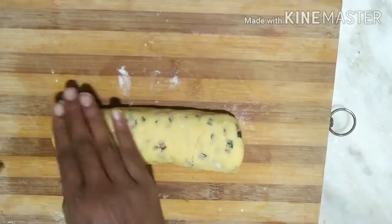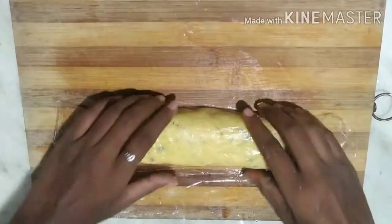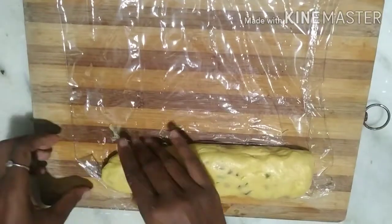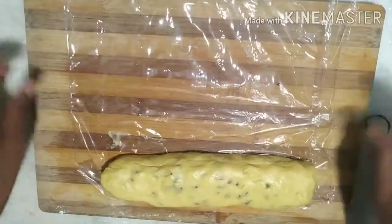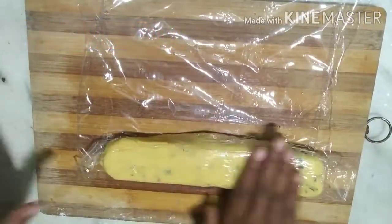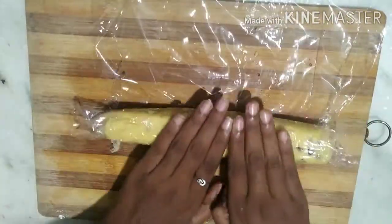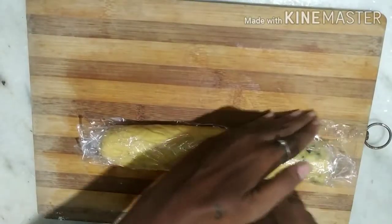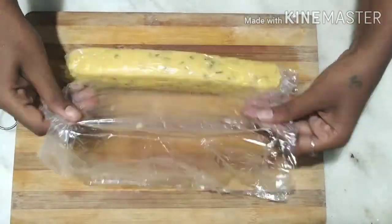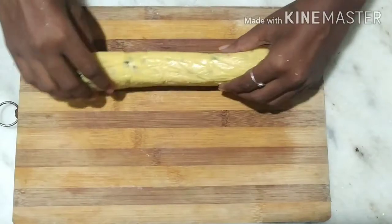Let's make a square shape and wrap it and refrigerate it for 20 minutes. Then let's cut it after 20 minutes.